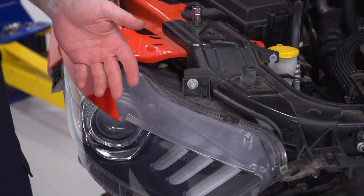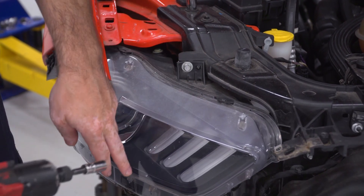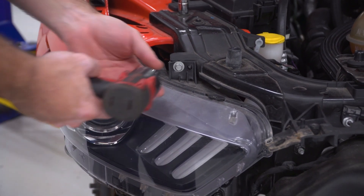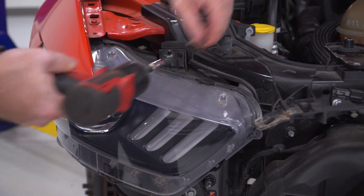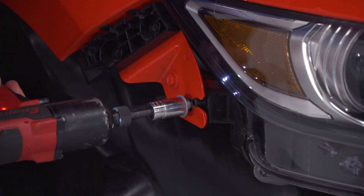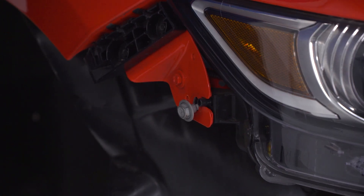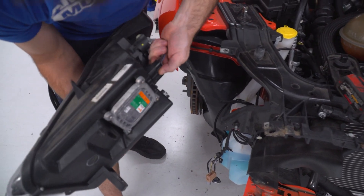Now that I have my bumper pulled off, I have access to all the hardware for the headlight. I'm going to use a 10-millimeter socket for the top and bottom 10-millimeter screws, and a 13-millimeter socket for the outer screw. Now I can remove my headlight and unplug the connector.